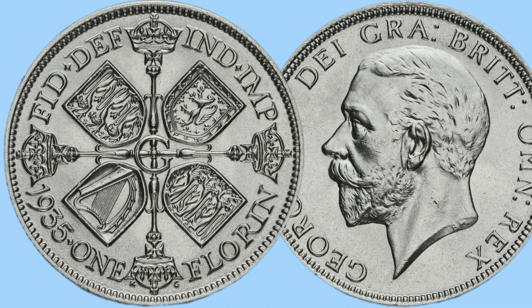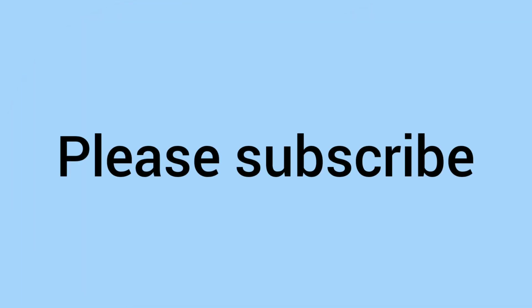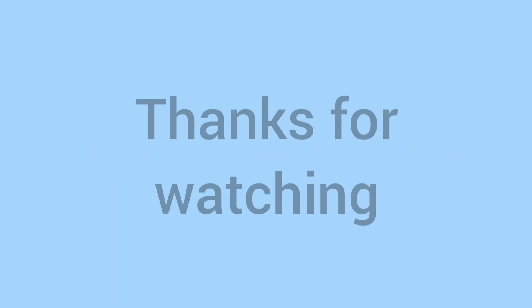Comment down below if you have a 1935 Florin in your collection. And of course, while you're down there commenting, don't forget to subscribe to the channel, as it's always appreciated by us. Thank you for watching again, and we'll see you next time, my bits and bobs, for some more coin videos. Bye!